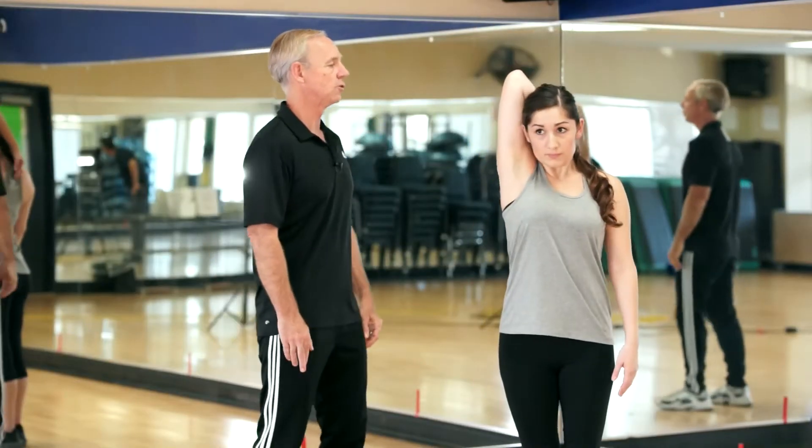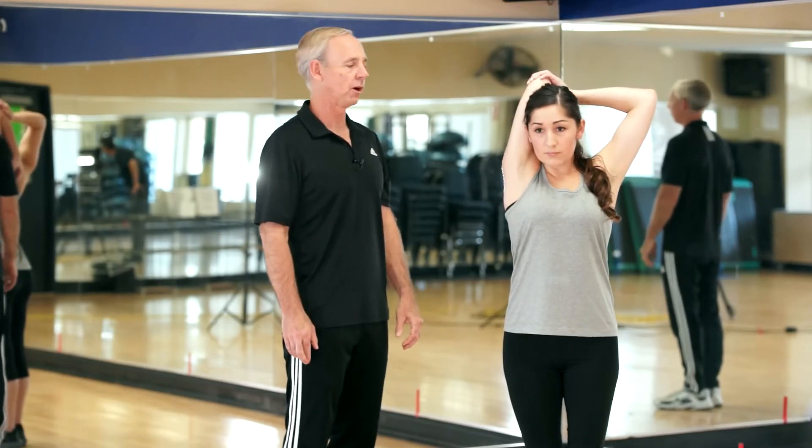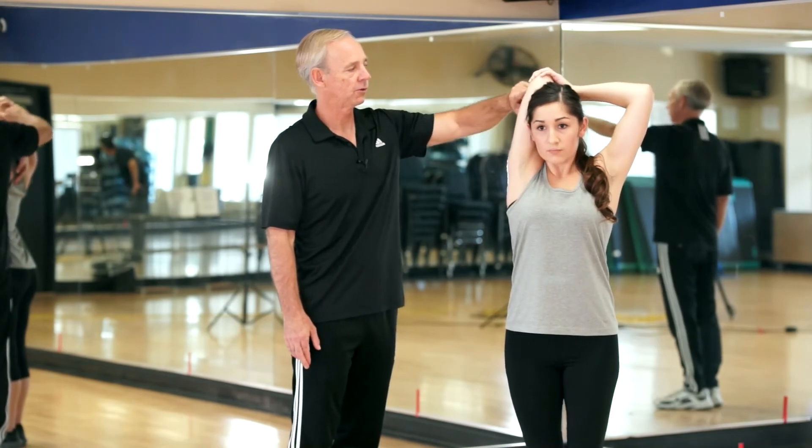Just going to take one arm over the head, drop the hand, reach across, pull the elbow as far behind your head as possible, trying to keep the head as level as possible to feel the stretch all along this tricep.